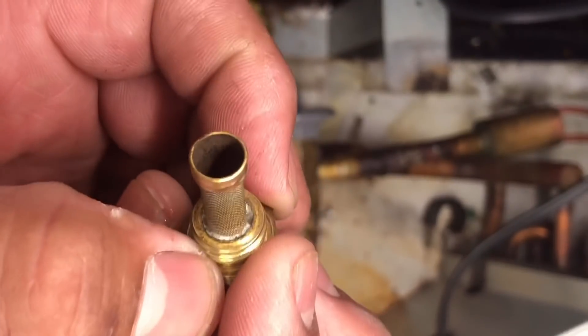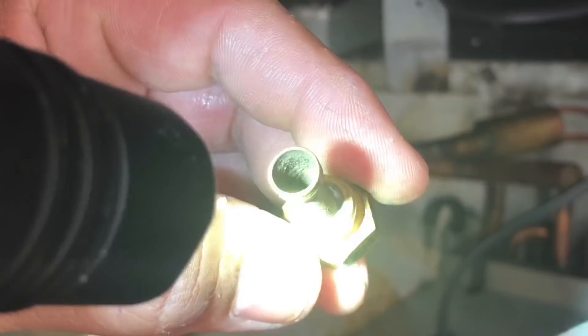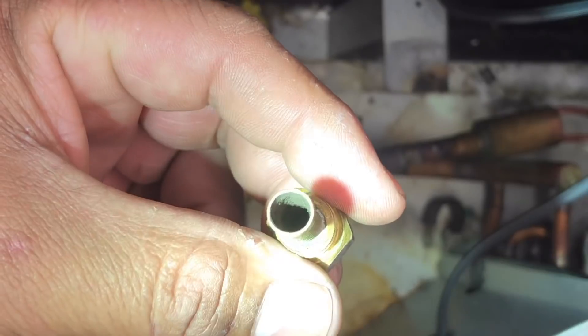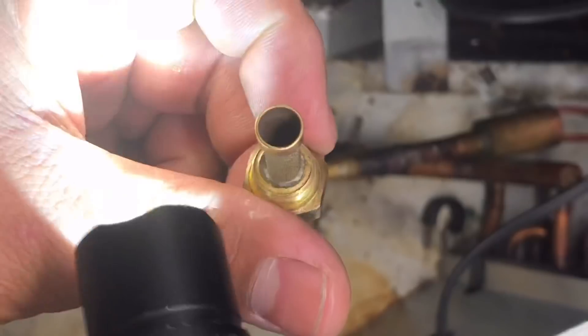You can see that that thing is completely plugged up. Sorry the lighting's not that great, but look at that - completely plugged. So now we can do a proper diagnosis.